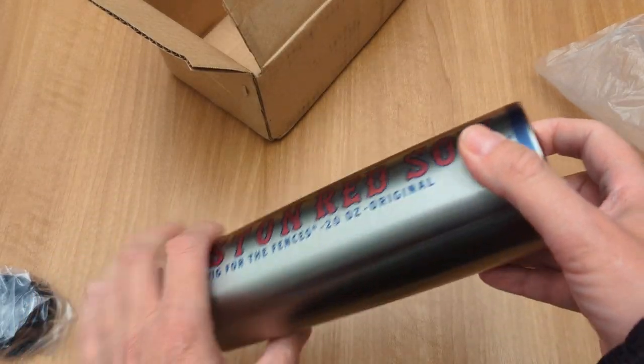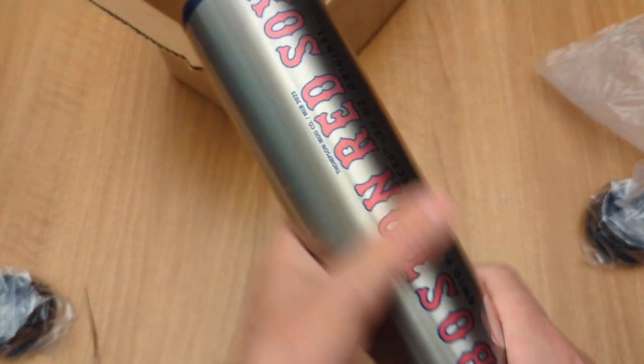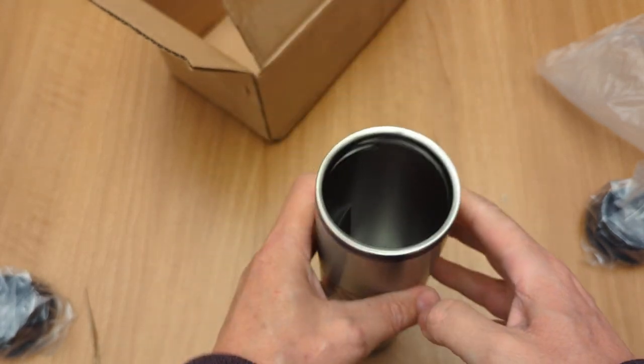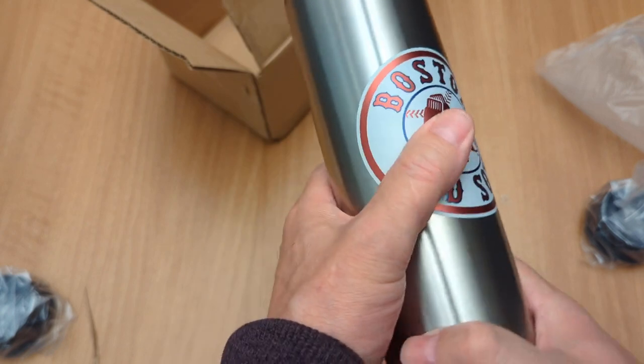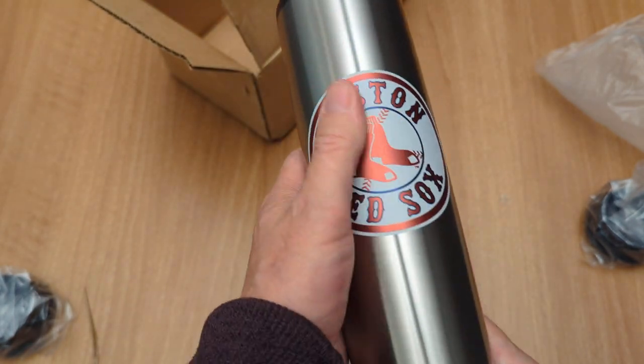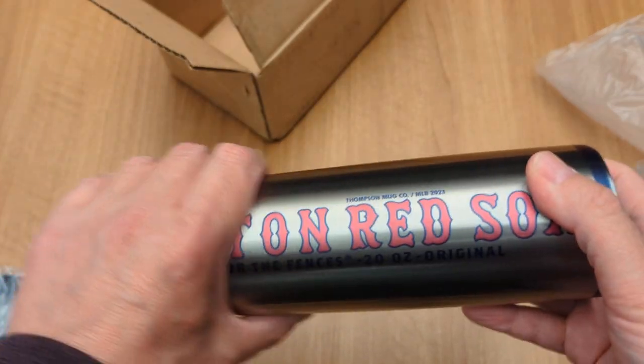Not bad. I think I paid about 20 bucks a piece plus shipping. It feels pretty cool but it's really thin. We'll see — I'll use them for a little while and see how good they are. It is a cool emblem, it looks really nice, and if you like baseball, well, pretty cool.